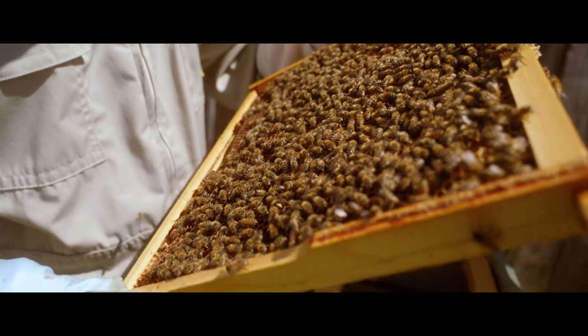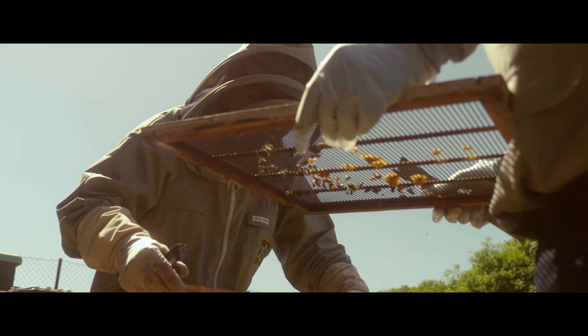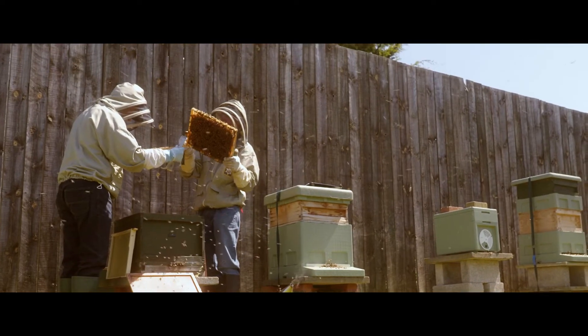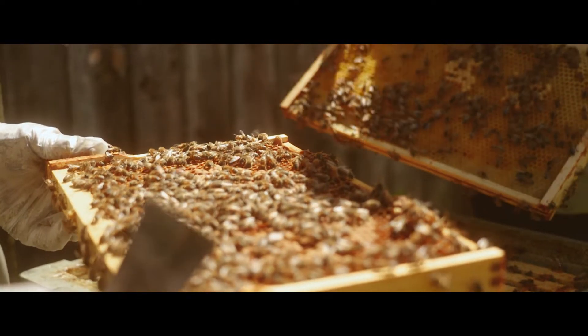We need to spot that there is a queen in here each week, because without a queen there'll be no eggs. Without the eggs, eventually there'll be no bees and the hive will be doomed. So it's important we spot the queen each week — she's much easier to spot when we mark her.